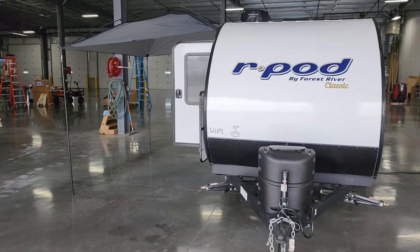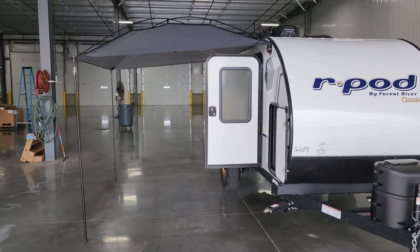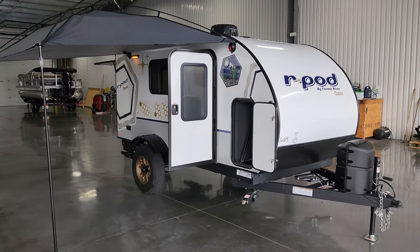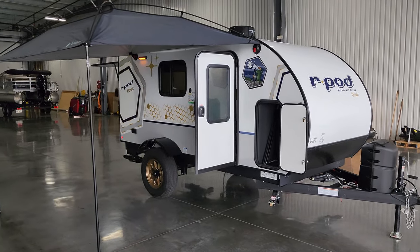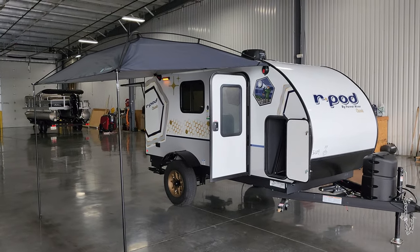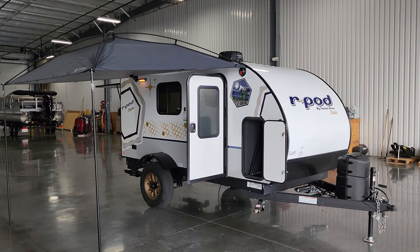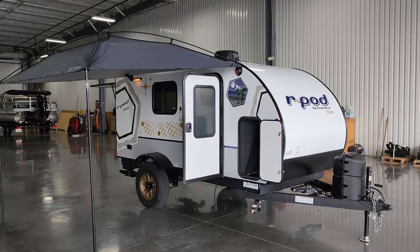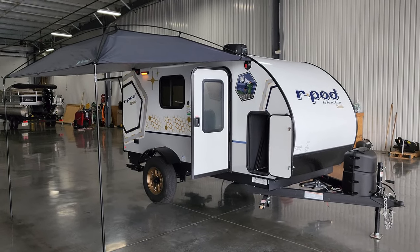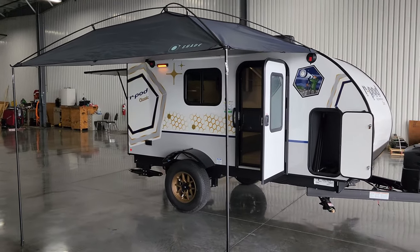Overall, it's a nice, small, lighter-weight RV for people who don't want anything too big. A lot of people could probably stick it in their garage on the days they're not using it — kind of hide it from the HOA. Thanks a ton for watching. Please be sure to check out the folks at Couch's RV Nation — one of the largest internet discount dealers in the country, and they're definitely going to save you a lot of money.